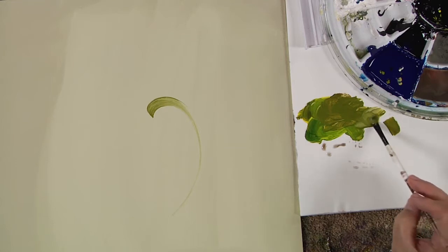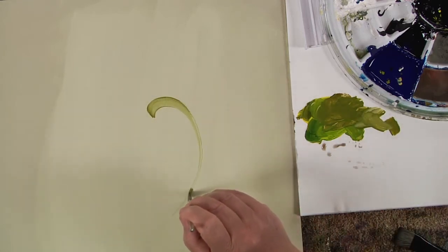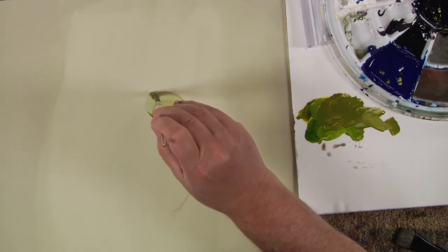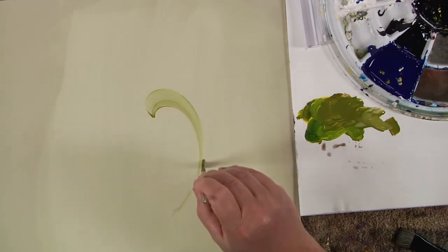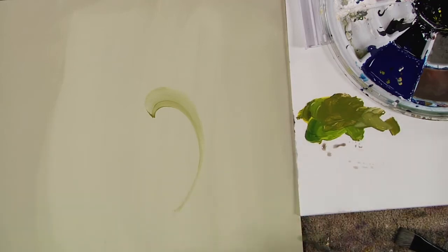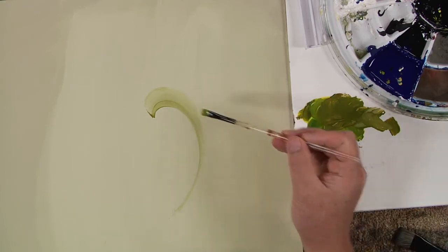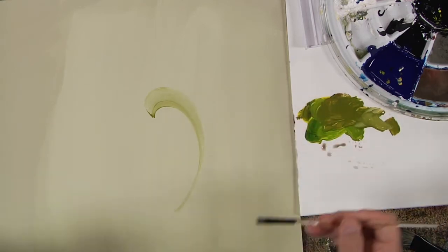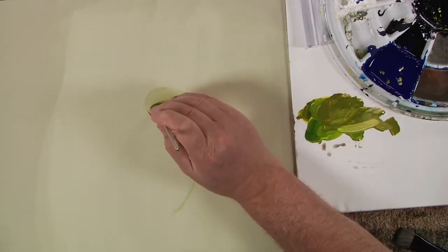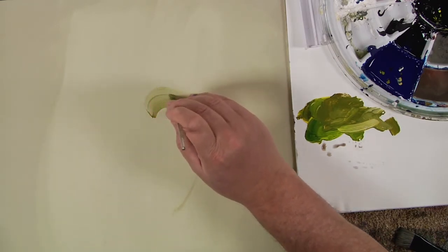I'll thin this out just a bit and stroke over that again, getting the color going farther across. As I build like this you can see the scroll gets lighter going up - this is what we call two-tone painting. The inside of the scroll is darker and the outside edge up here is lighter and fading away. What's happening is the color I'm picking up is building and mixing with the background color.